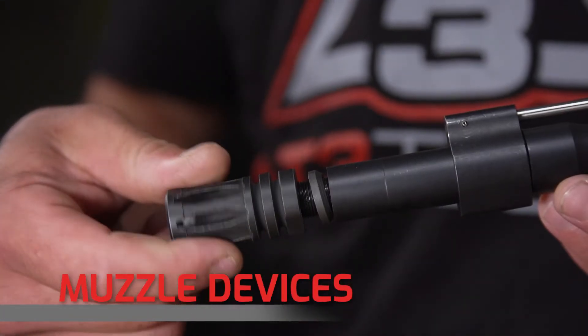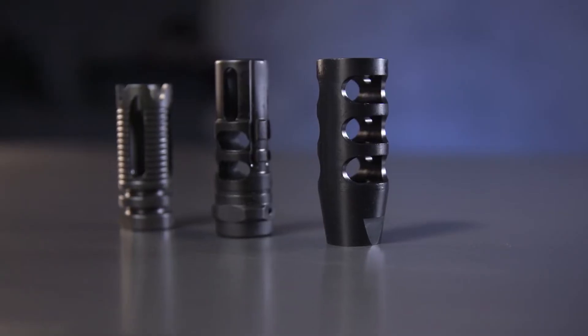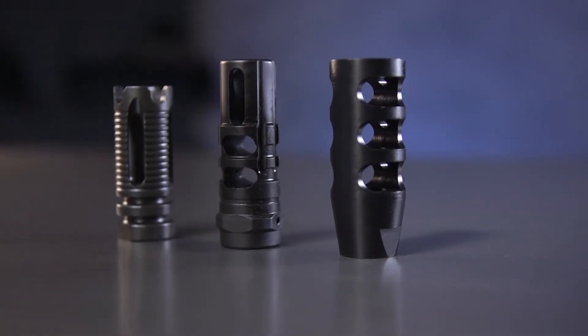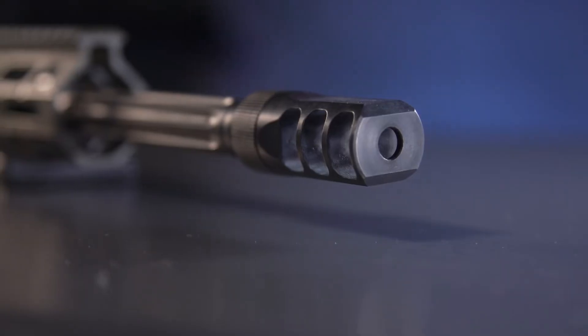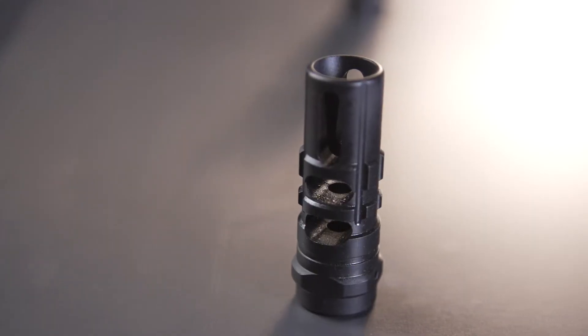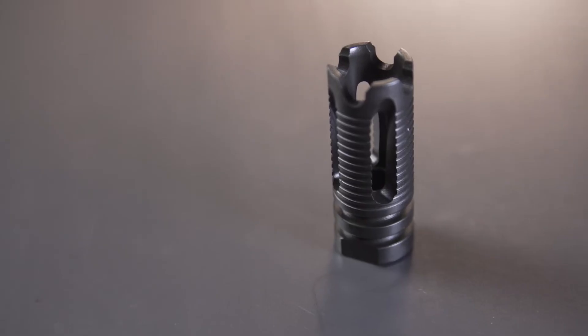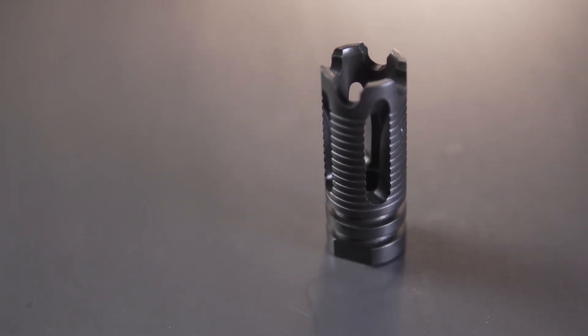Next up: muzzle devices. There are a lot of options, but really only three main types: muzzle brakes, muzzle compensators, and flash hiders. Muzzle brakes reduce felt recoil by changing the direction and pattern of gas exiting the muzzle. Muzzle compensators reduce the natural forces pushing the tip of your barrel around after shooting, compensating for that movement with unique gas dispersion patterns. And flash hiders hide flash — the most widely popular being the standard military A2 birdcage.